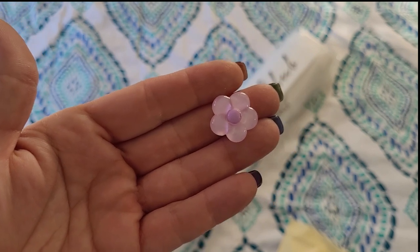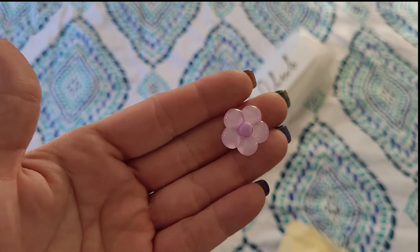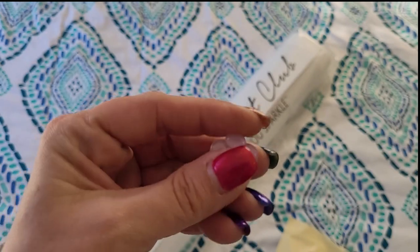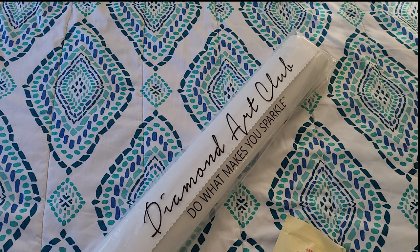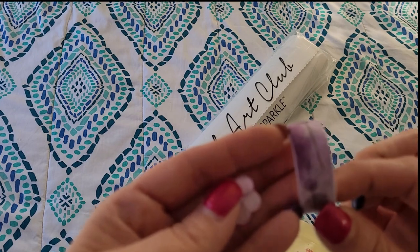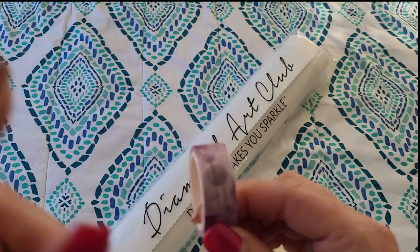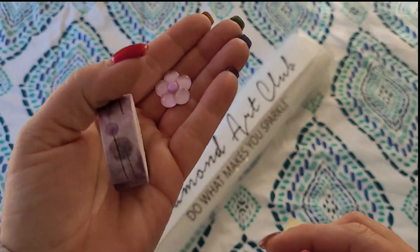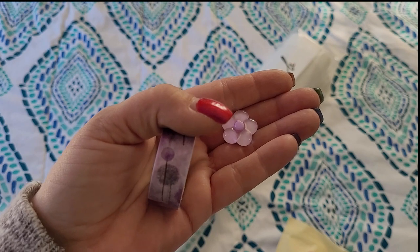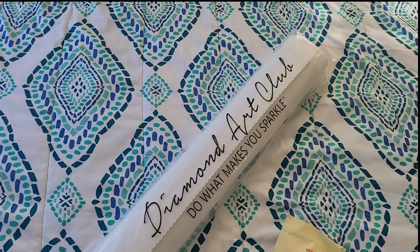Optional things that my understanding is they will be phasing out eventually: a very sweet and cute cover minder. The reason they are phasing these out is they are moving to perforated plastic sheeting on all of their canvases, so the cover minder is not really necessary. We also have — oh my gosh, it matches! — a washi tape. I believe they will also be phasing out the washi tape, but we will see what happens. That is your toolkit contents.